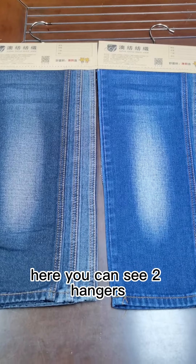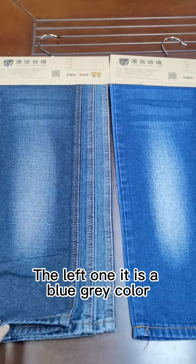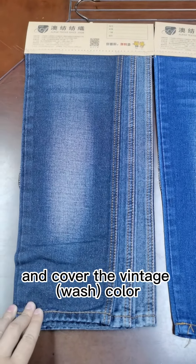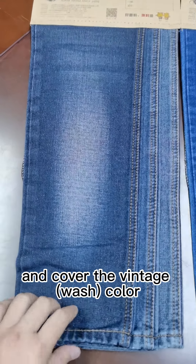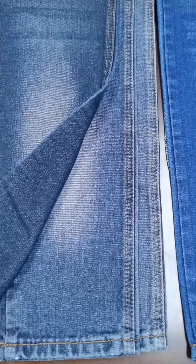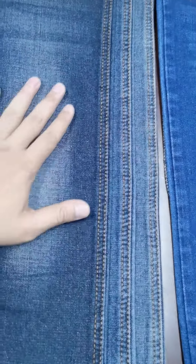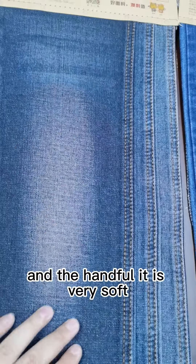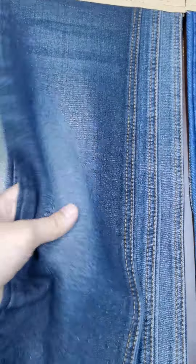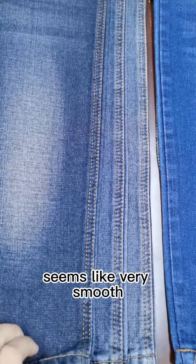Here you can see two hangers. The left one is a blue-grey color and covered in vintage color, so it seems more classical and the level is higher. The hand feel is very soft and smooth.